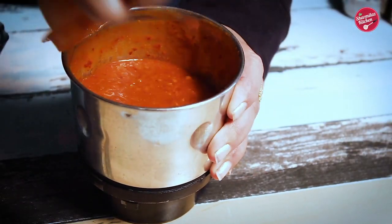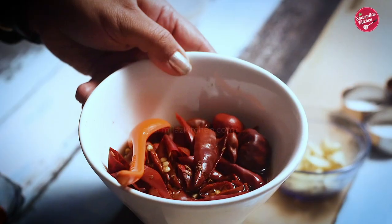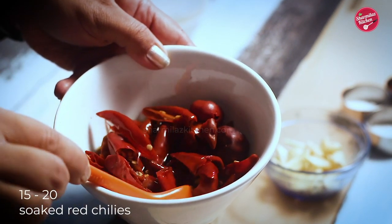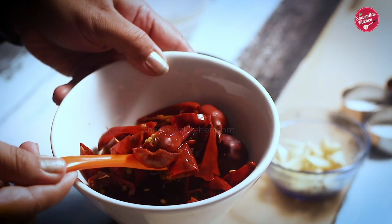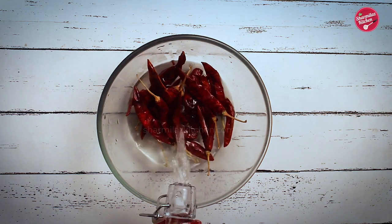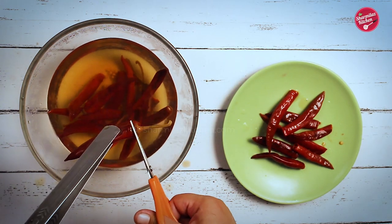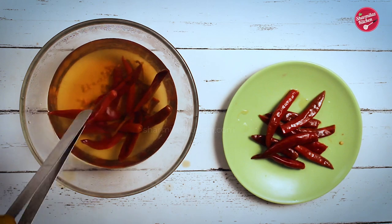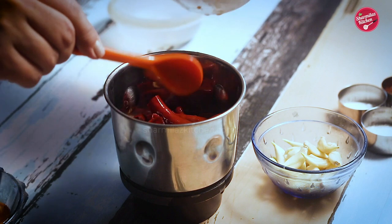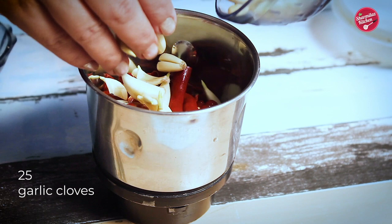To make this recipe, first we are going to be making chili garlic paste or chili garlic sauce. I have around 15 to 20 dry red chilies that have been soaked in hot water for half an hour. There is a detailed video on my channel about how to boil and soak the chilies to soften them — the link is given on the top right corner. Now take the soft red chilies in a blender jar and also put in garlic, about 25 cloves.